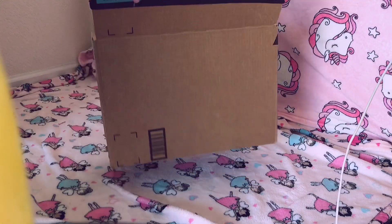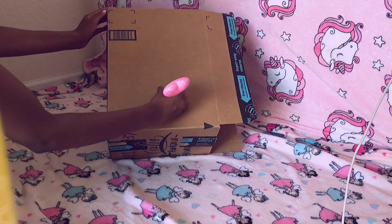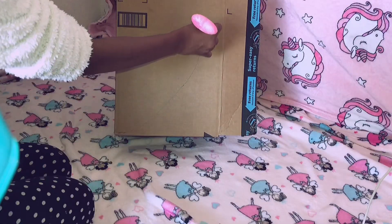Hello my snow petals! I'm going to take this Amazon box and using my pen I'm just going to draw half of a heart shape.